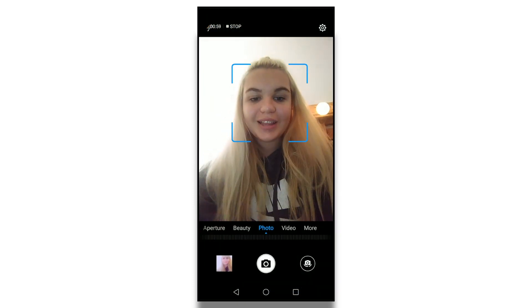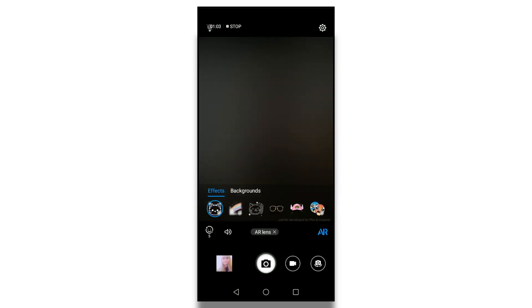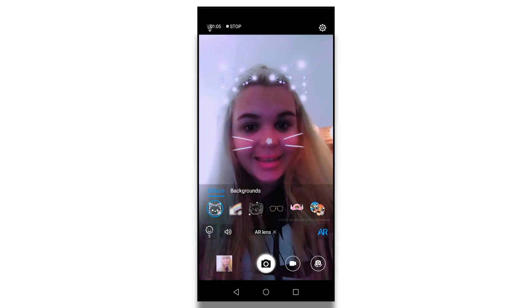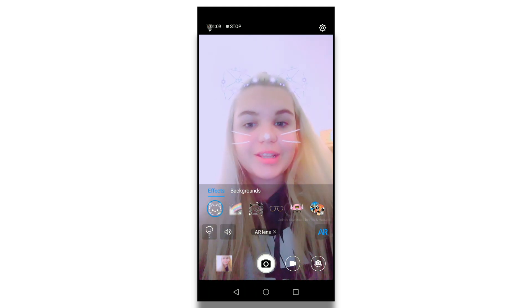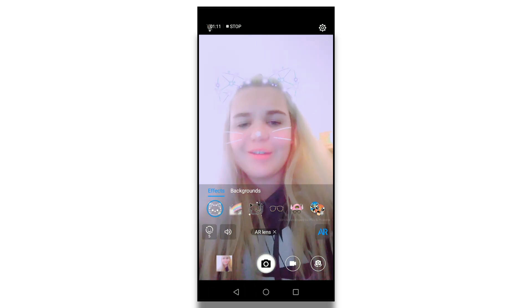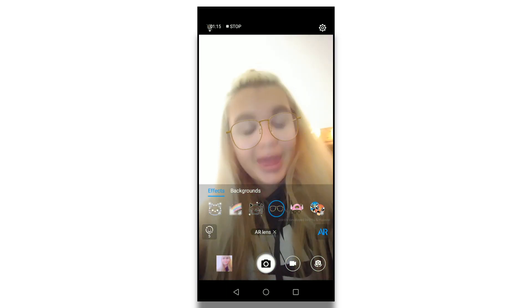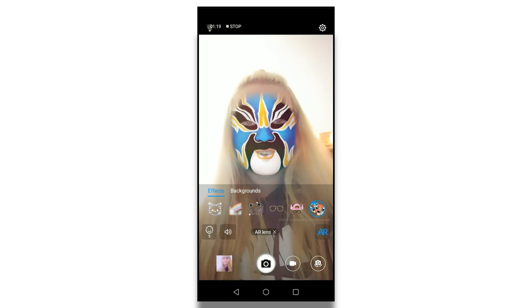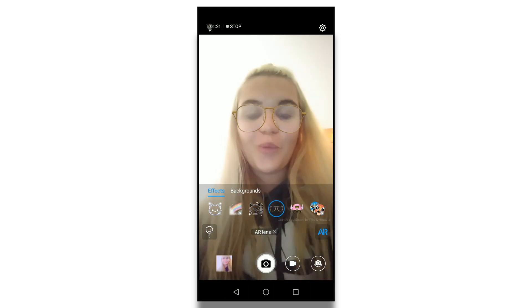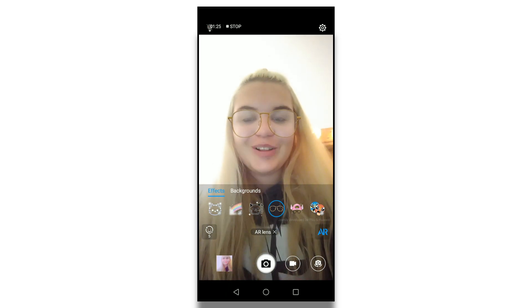I'm going to show you a screen recording I took on the phone explaining those features. You go into your camera, click on more, and then click on AR lens. What this does is give you a bunch of filters — this is really fun with friends or when taking photos. You can see you have a bunch of filters to choose from, and you can also download additional filters. They have a bunch of wild filters in here, which is a fun thing they included in the camera app.